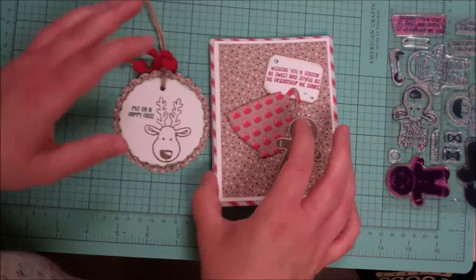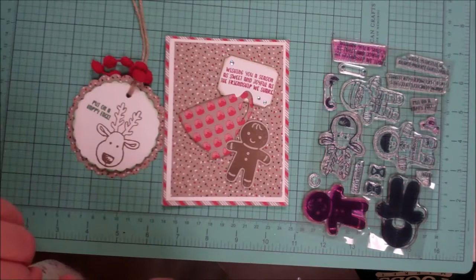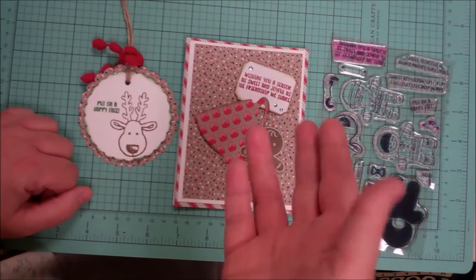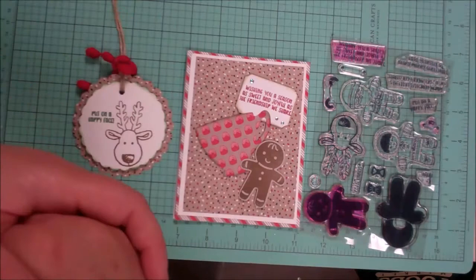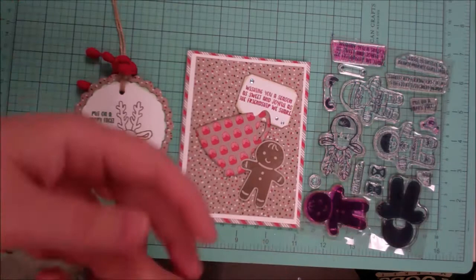Your kit includes the brand new Cookie Cutter Christmas stamp set plus all the materials to make both projects, except for ink and adhesive. Head over to my blog and look under the 'Kits' tab. You can pay right there through PayPal — you can't order it through Stampin' Up! because it's not a kit they've put together, so there's no spot on their website. If you have trouble finding it, type 'Christmas kit' in the search bar.